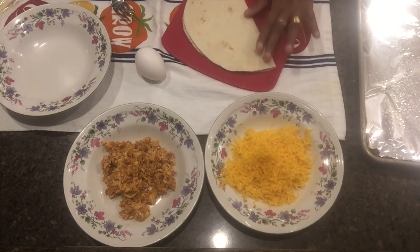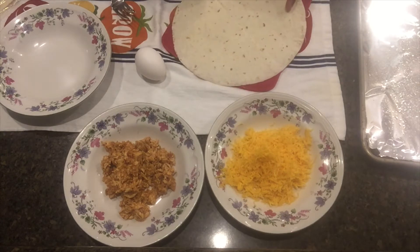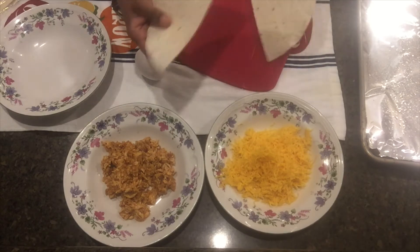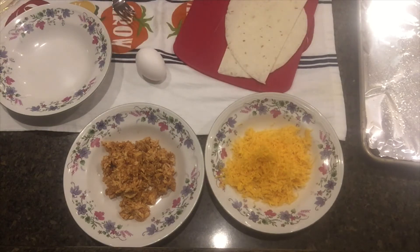We will make a little bit of the chicken. When we make a little bit of the chicken,